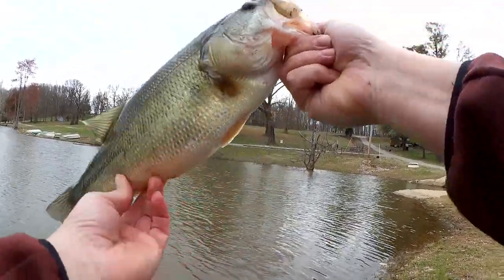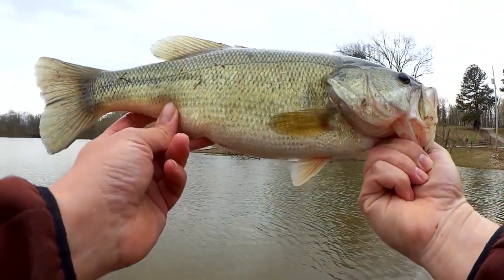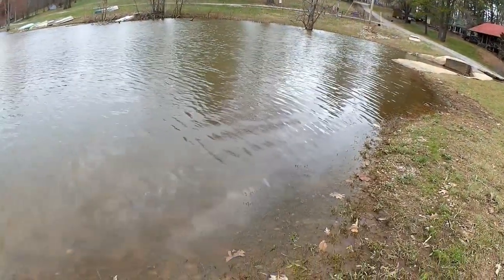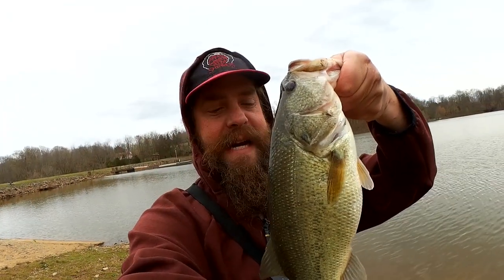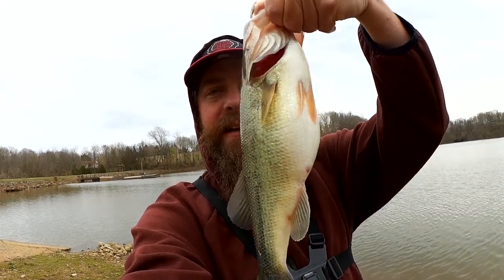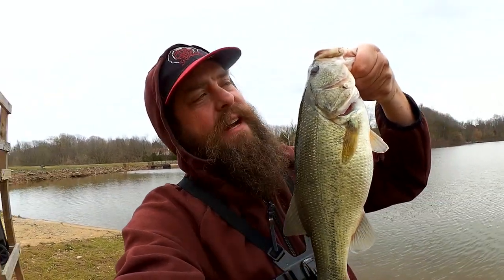We're early March still. I don't even know if it's 60 degrees today. Let's get a quick picture with this fish. Nice largemouth bass here, about two pounds. Look at that chunky little belly on this guy — probably a girl, right? Really, really nice fish here.